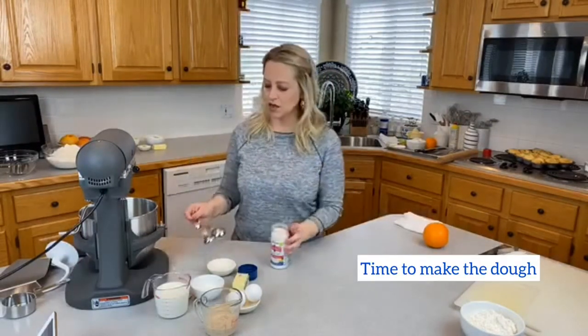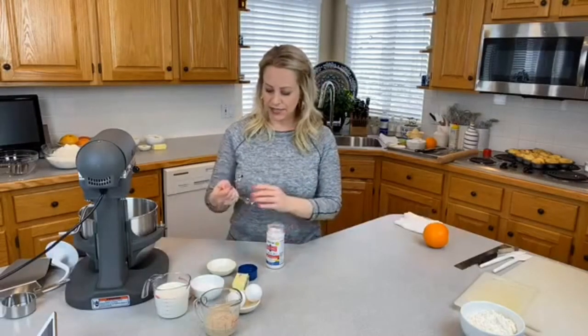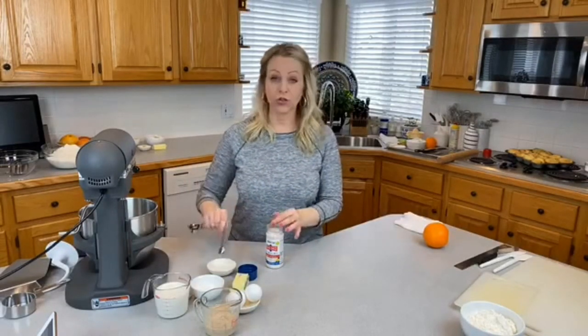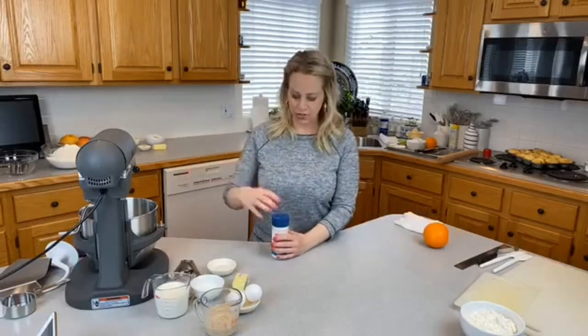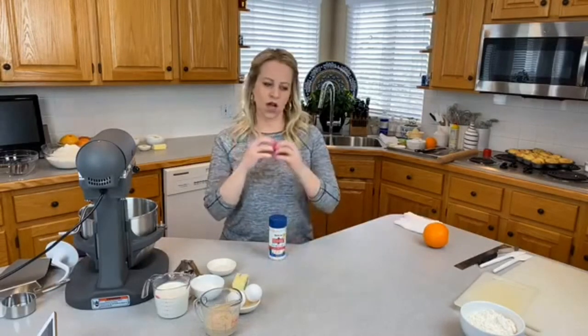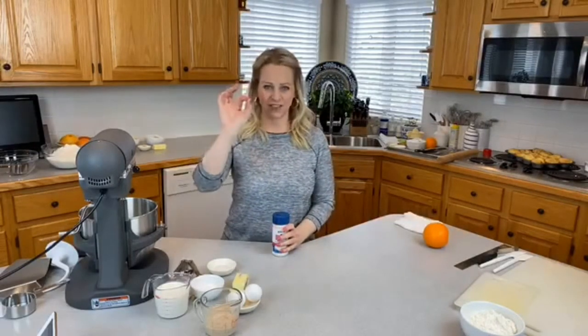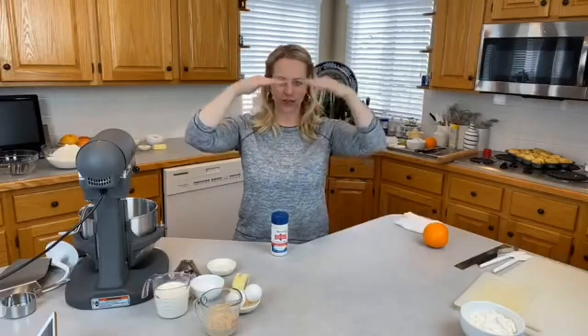I'm going to put in one and a half teaspoons of salt. I'm using Redmond salt from Utah — it has lots of minerals and a beautiful pink color, but regular table salt works fine. If you only have kosher salt, add a little bit more — maybe a pinch more — since kosher salt has a bigger grain. Salt does two things: it flavors your dough, but it also inhibits the yeast. So you have sugar helping the yeast grow and salt inhibiting it, which gives you a perfect rise.